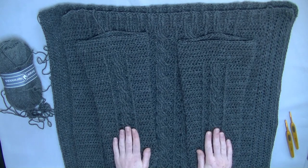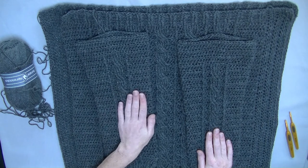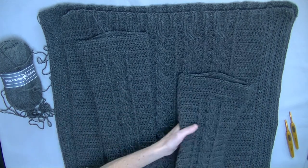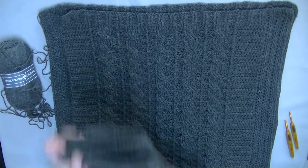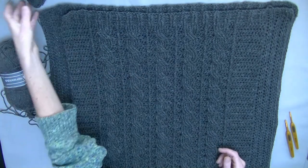I think with this color, one cable motif is great enough. If you would like more cables, please do so. Later on I will show you how to do that. We start with the edging on the sides and I will show you how to do it all. Come along, let's get started.